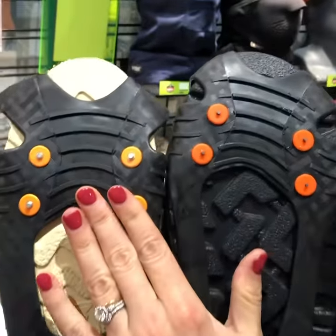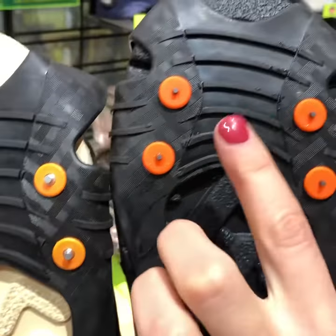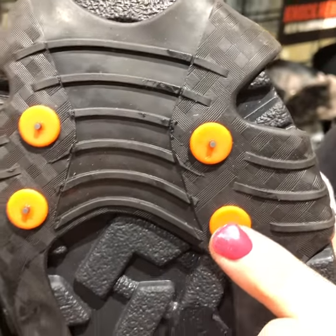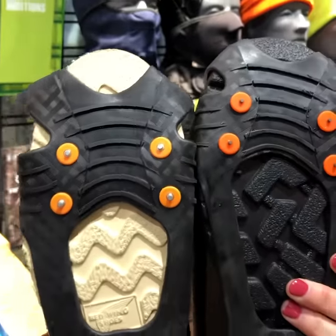...while the 6300 standard model has heat treated carbon steel spikes, the tungsten carbide is a stronger compound, allowing us to have slightly longer and thinner spikes that will cut through ice and snow a bit more easily.